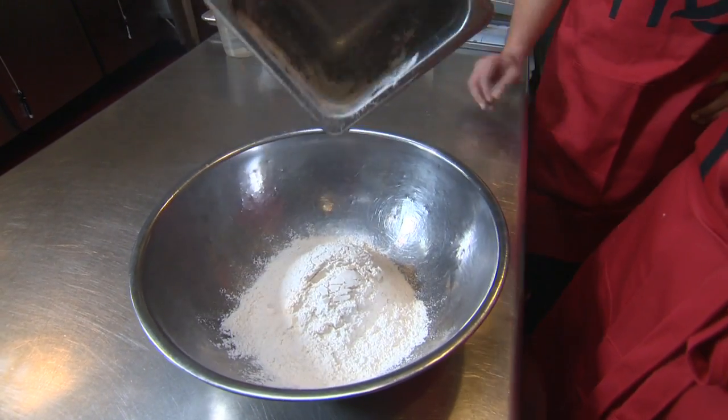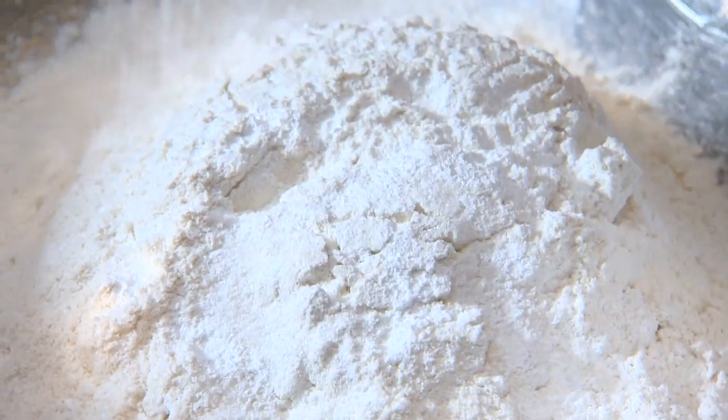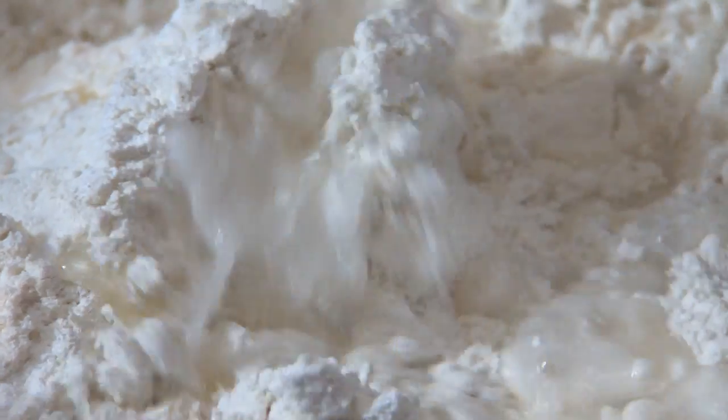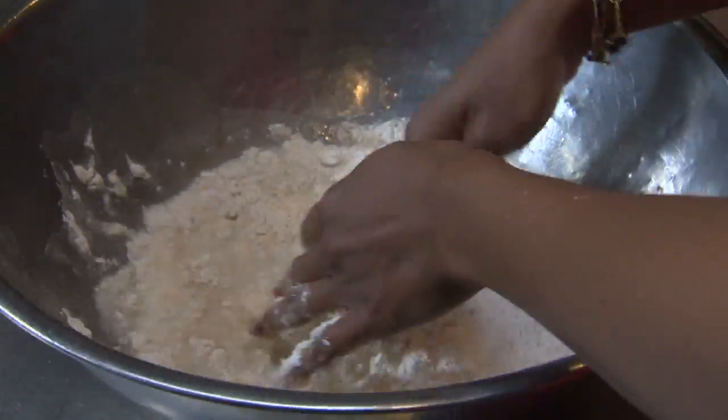We're going to get a little dirty — put in our flour, salt, baking powder. We use vegetable oil here. Traditionally it's made with lard, but we have a lot of vegetarians that come into the restaurant, so we want to have a vegetarian option for everybody.